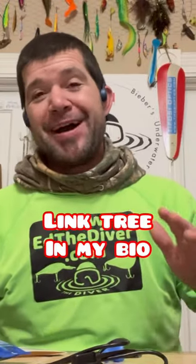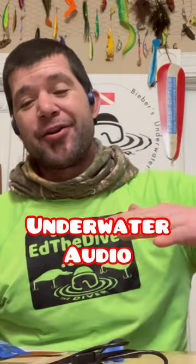It was really cool hearing music underwater. Go to my link tree in my bio and go on to Underwater Audio, and once you click on that link it'll bring you to their website. You'll be able to see these on there. Highly suggest that you get yourself a pair of these — they are awesome.